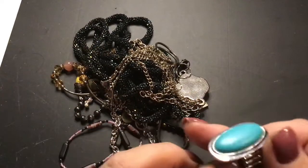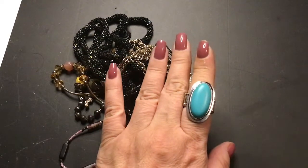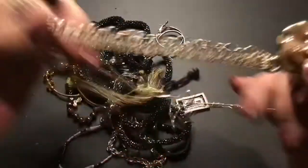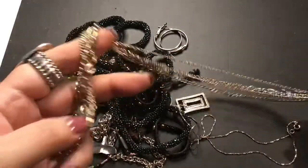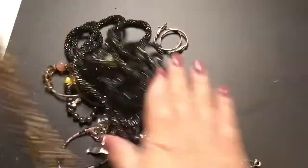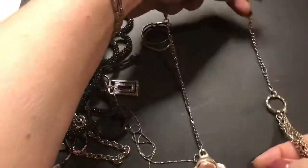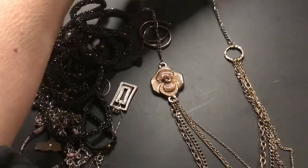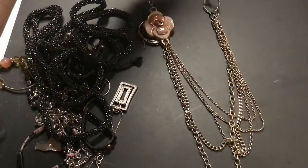A ring — a stretch ring. What is this? The flower. Okay, here's the clasp, so it's kind of asymmetrical with the flower on the side. Very nice.